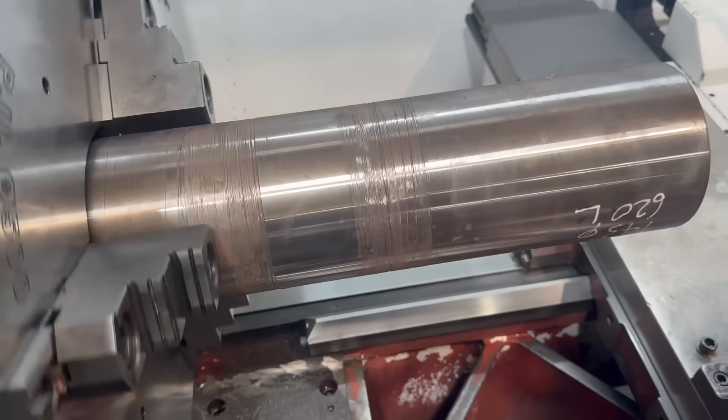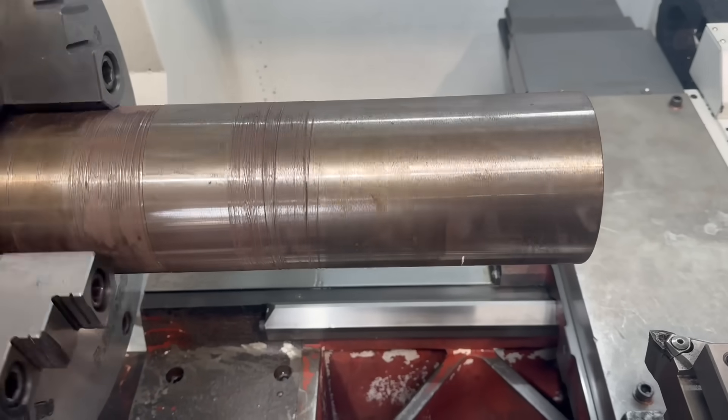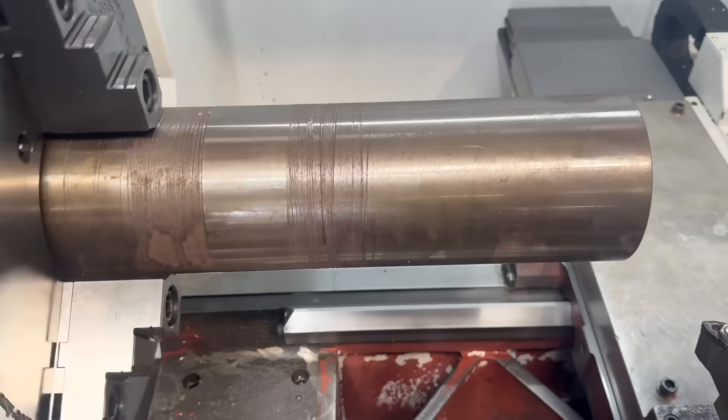Even though the drillers are just going to wreck this down a hole, I feel compelled to give it a cleanup pass. The reason I do that is just so that it's got a nice surface to grab on — when we drill I have a little shoulder to push against, turn it down, flip it around and start drilling.